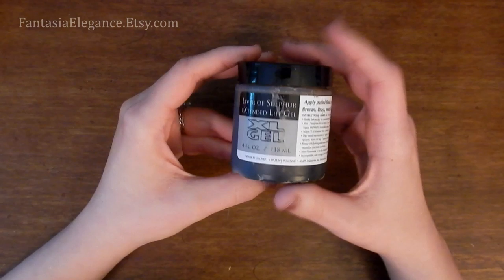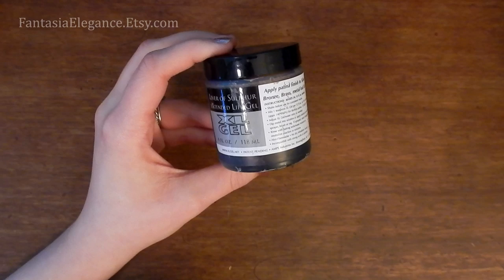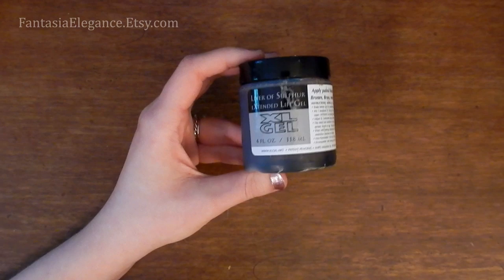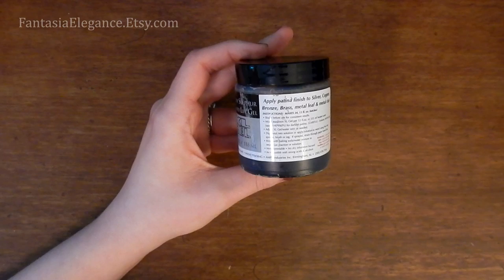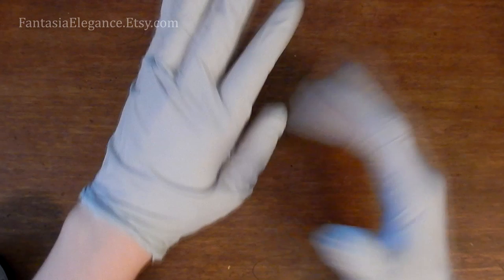Just a note on safety: Liver of Sulfur is a mild acid and it can kind of burn your skin a little bit, so I will be wearing gloves. The fumes can also be slightly toxic, so you want to make sure that you're working in a well-ventilated area or outdoors, or wearing a mask so you're not breathing in the fumes. I'm using nitrile gloves because I have a little bit of a latex sensitivity, but you can use reusable plastic gloves, nitrile gloves, latex gloves — whatever you have on hand.